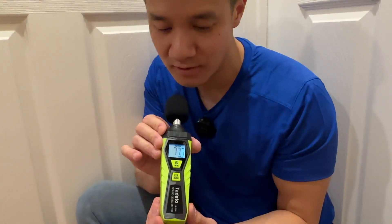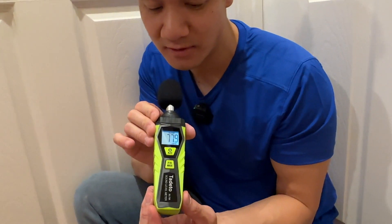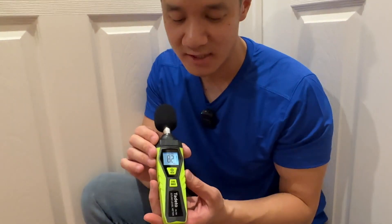But what you're usually going to use it for is measuring a fan or a device — something like this. That's like 77 decibels, or something a little bit louder.